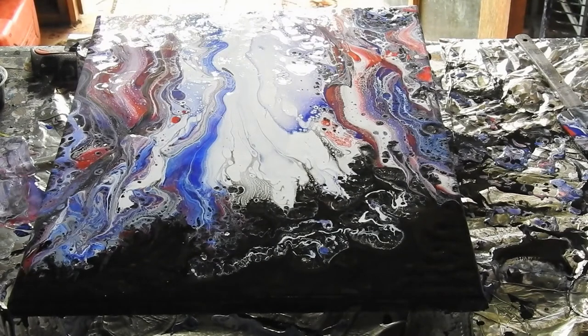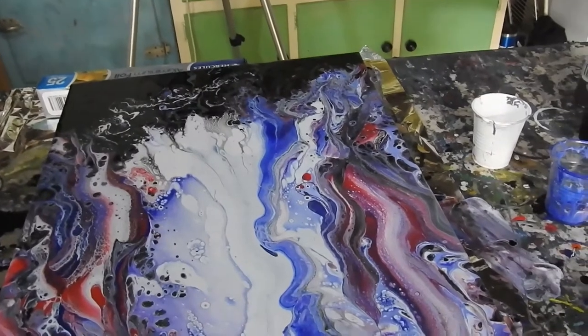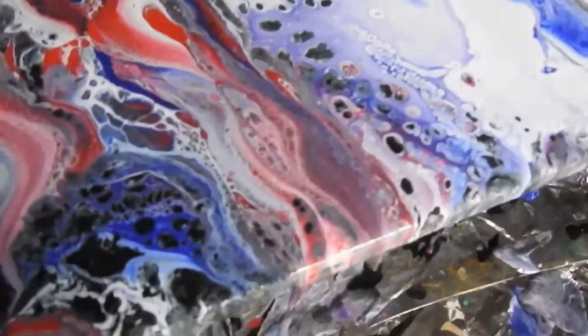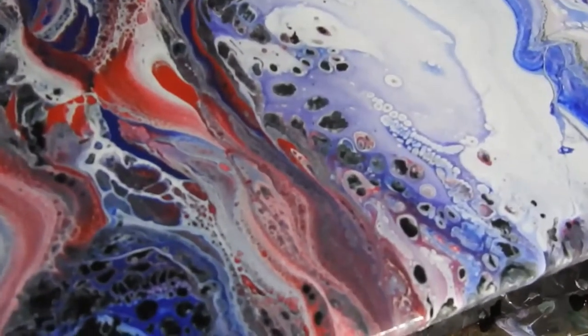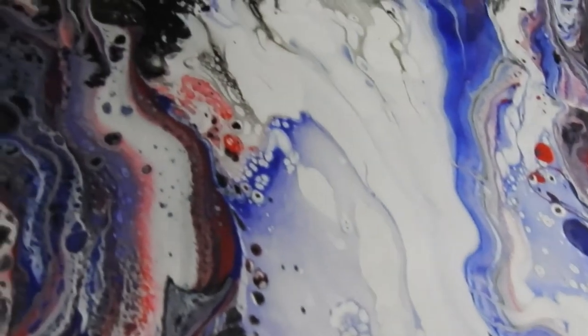Please excuse me, Winston. Thank you all. My trusty little loyal dog. And this is what I've been looking at — it's really, really pretty. There's lots of lines and swirly bits and cells. A little bit of lace along the top here. All up, it's very pretty.